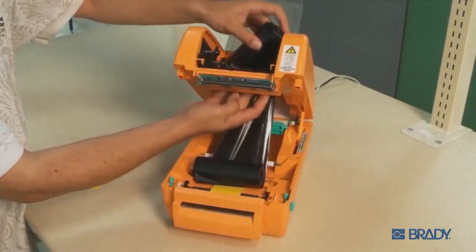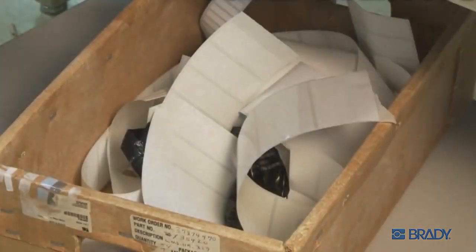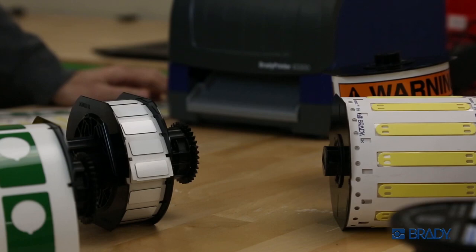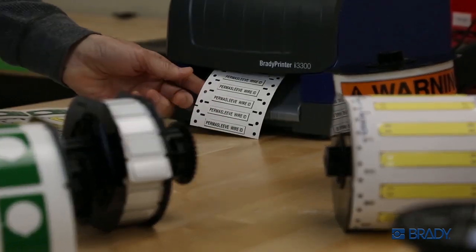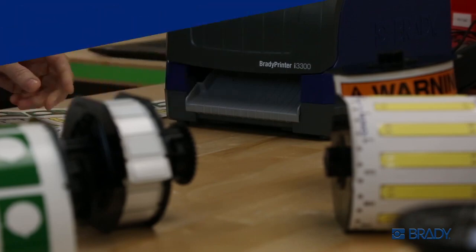Printing labels shouldn't be difficult. It shouldn't take four wasted labels to finally get what you need — and now it no longer does. The Brady i3300 industrial label printer makes label creation brilliantly fast and waste free.